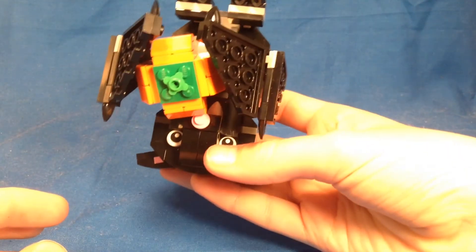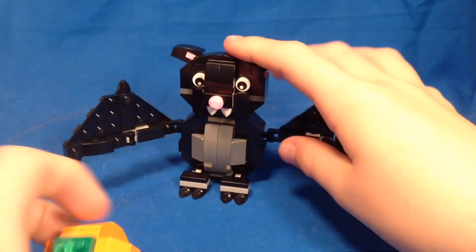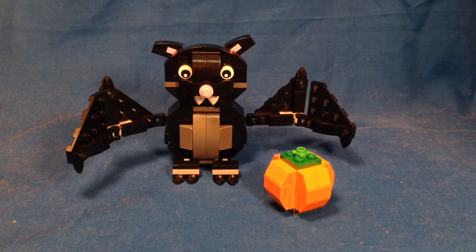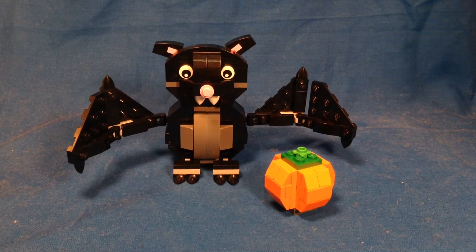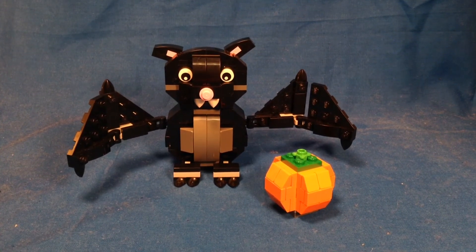So overall, I think this is a pretty cool set. I feel like you're getting a nice amount of parts for your money, and some pretty decent, useful parts too. The figure itself looks pretty nice, and the pumpkin is a really cool little add-on — definitely a cool Halloween decoration to have.